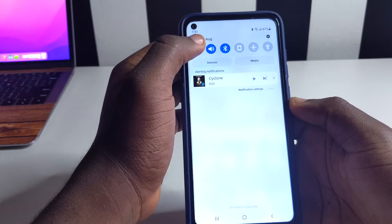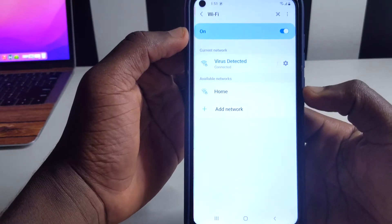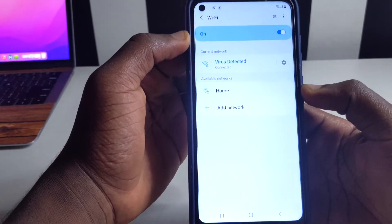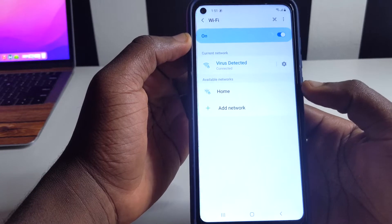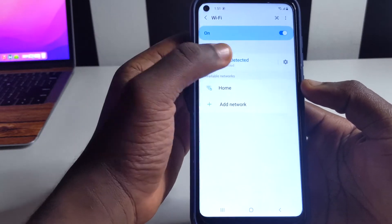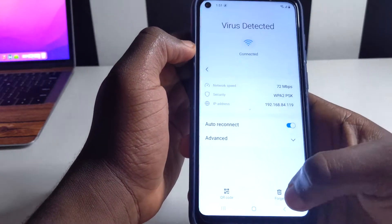So this one can help you get a password right away. First of all, you see this Wi-Fi I've connected my device to — I'm going to reveal the password of this Wi-Fi right here, and then show you how you're going to be able to get it in case someone just connected it for you directly.